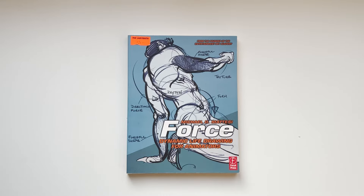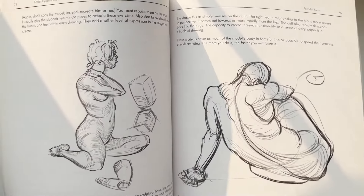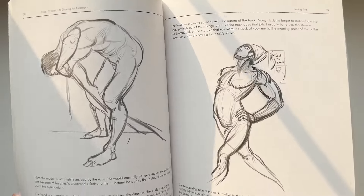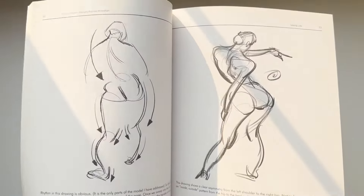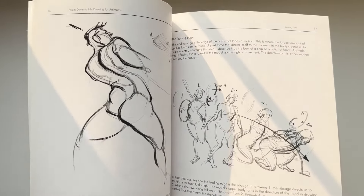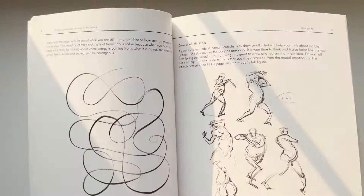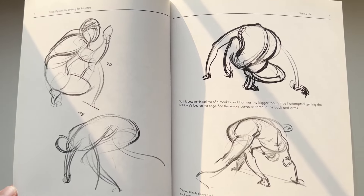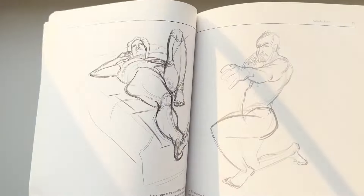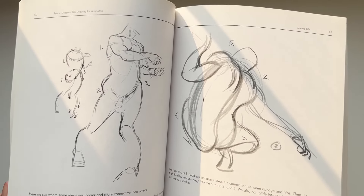Honorable mention number two: Force by Michael Mattesi. This is one of the few explorations of animation-style life drawing where the emphasis is on gesture, movement, and force. It's a really important lesson — especially for newer artists — to understand creating a sense of weight in your drawings. This was one of the first books to capture the animation school experience and the kind of life drawings you'll end up doing. What holds me back from putting it in my top 10 is that I haven't referred back to it more than maybe once. If I'm critical, I don't love some of the drawings — there's a lot of student art contribution, and the strongest image is probably the cover.